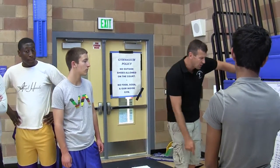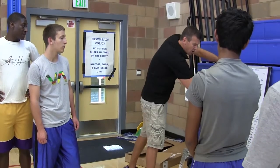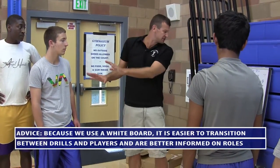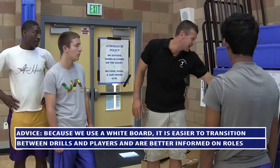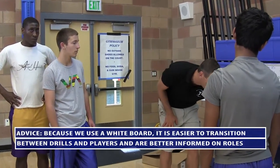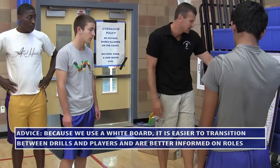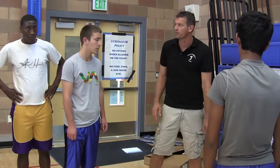We're now going to break you guys into some stations. We're going to do five to ten minutes because we're in a tight practice. We're going to go outside hitters and servers, outside hitters, opposites and libros. Middles are on the middle court. Let's go.